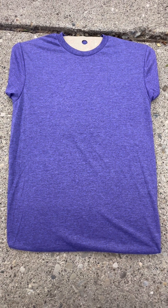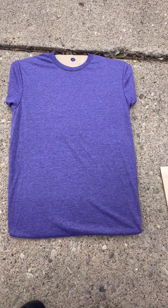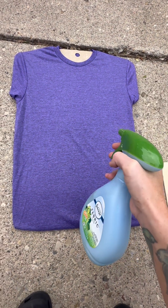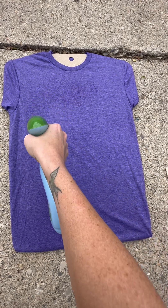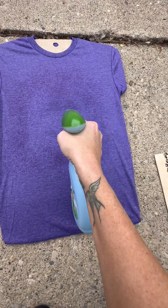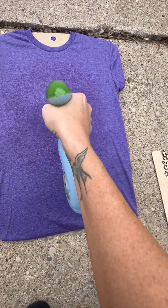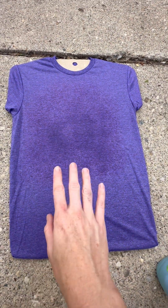The first shirt we're going to do is a heather purple shirt and I'm just going to use this Febreze bottle to create the square look that I typically do on each shirt. I always just do the outline first and then go through and fill the center. I try not to spray too much, but I like to make sure that I get the center completely filled.